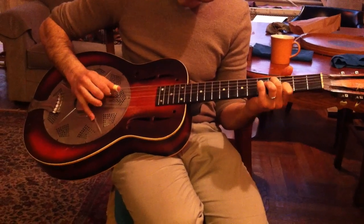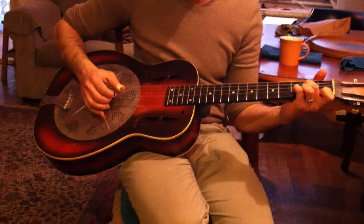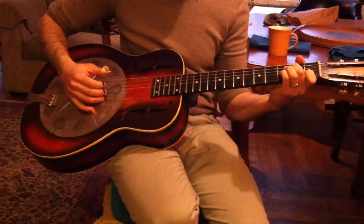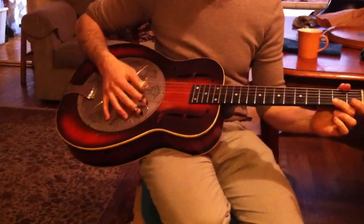So now it's time to play it for me, Dad. And then the third fret. Yes. Yes.